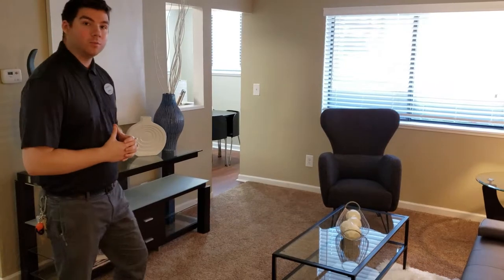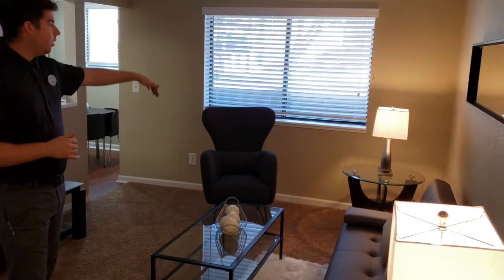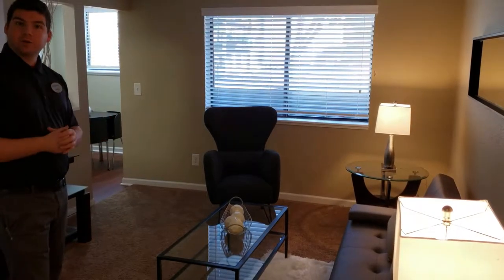In the living room here, this really gives you a good picture of what our garden level homes look like. Right over here you do have a nice large window that gives you a lot of natural light. You do have a garden box too, which you can decorate how you like.